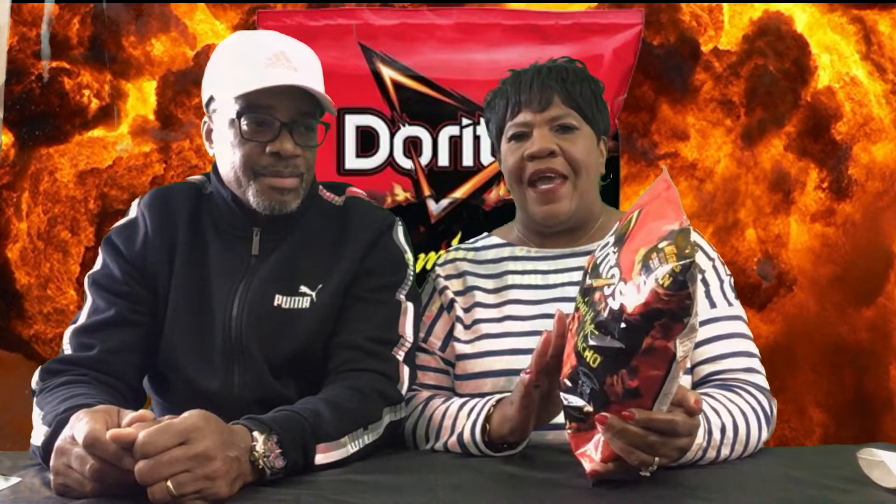Hi fam. Today we're bringing y'all the Doritos Flamin' Hot Nachos Taste Reveal, okay? So it finally came in our area and we picked up a bag. My son was telling us it's very popular on YouTube, so he said we should try it. So we're giving it a try.